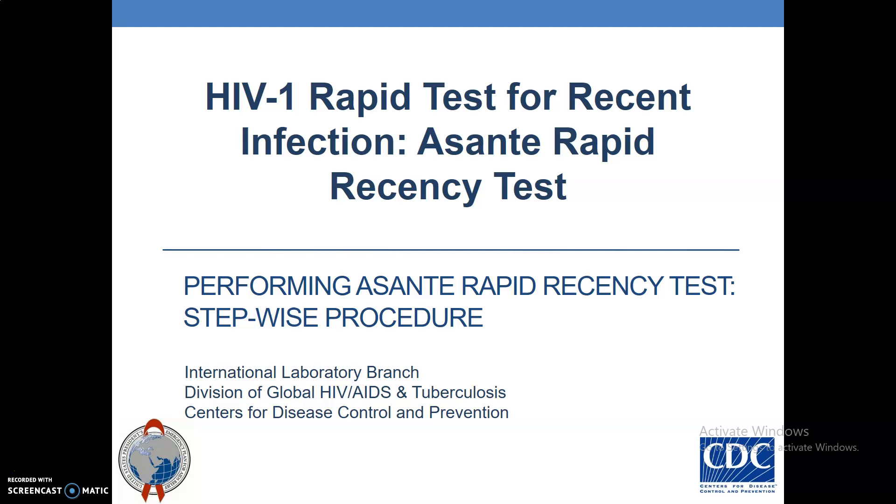Hello, today I'm going to take you through the HIV-1 rapid test for recent infection — the stepwise procedure.